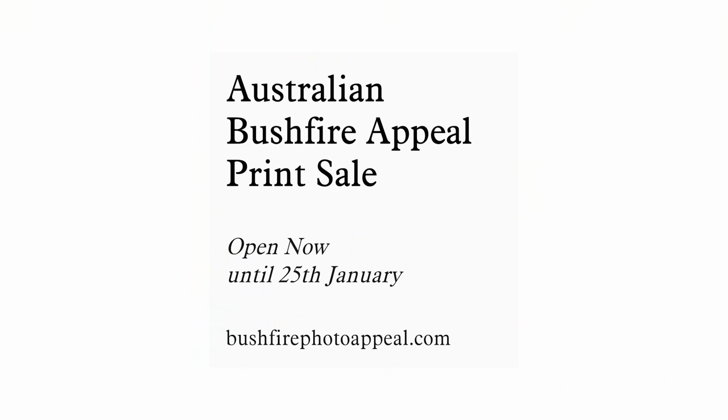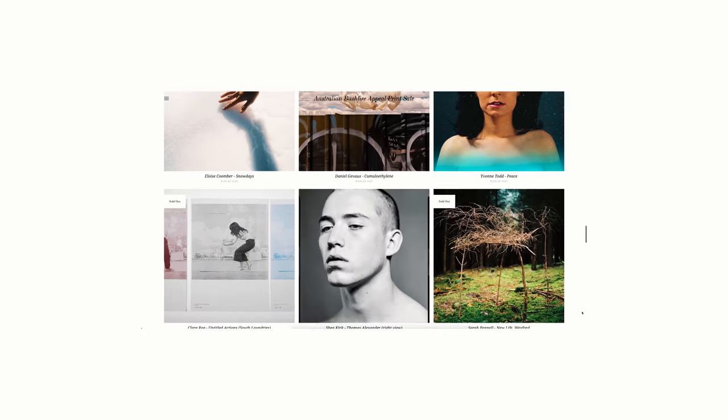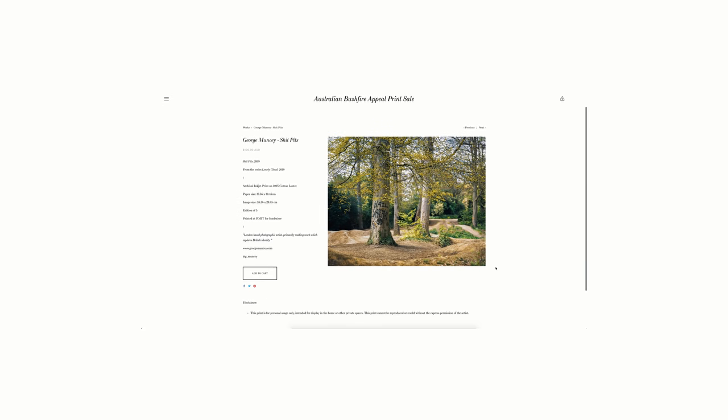I actually have two charitable causes to bring attention to. First is a print sale of some really amazing photographers that are supporting the Australian wildfires. My friend Lawrence set this up and got an amazing amount of photographers and some really cool images. All of the images are sold with 100% profit going towards the charities supporting the wildfires. And one of my images is up there as an edition of five at a reduced price, so check that out if you're interested, and maybe pick up someone else's work as well.